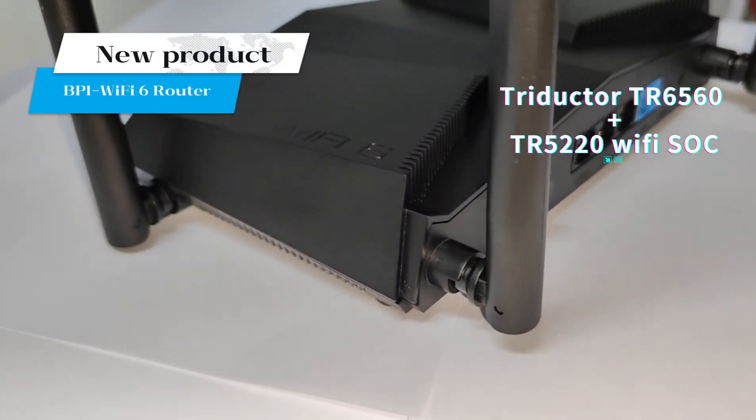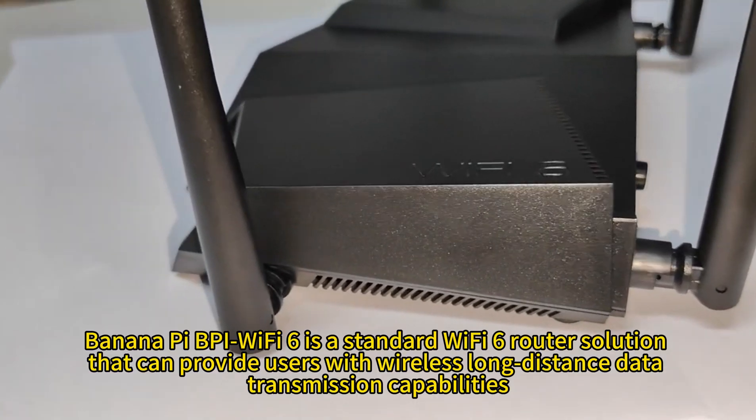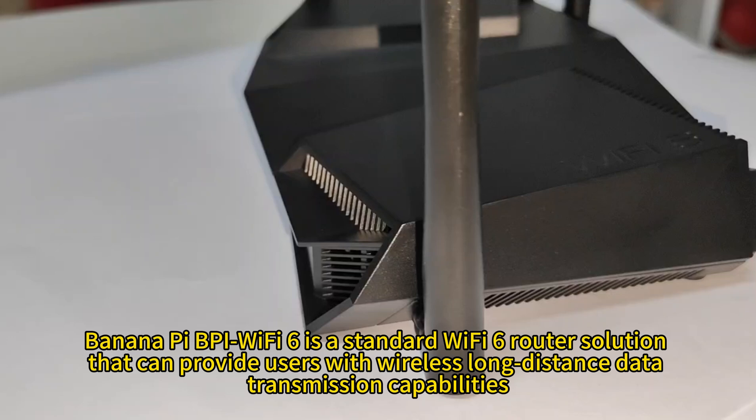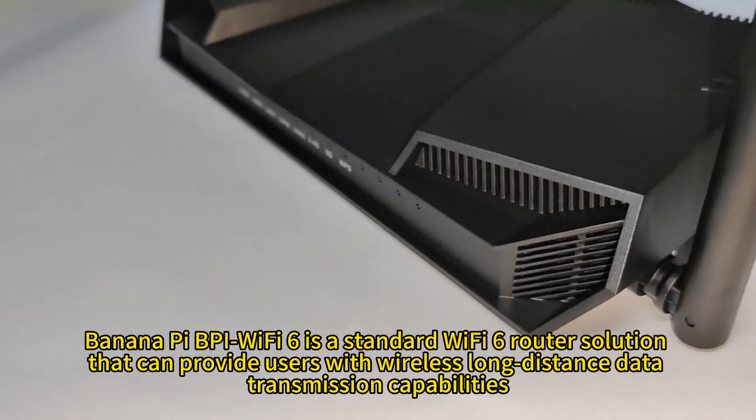Welcome to watch this video. This time we will introduce our newly launched router. An Anapi BPI Wi-Fi 6 is a standard Wi-Fi 6 router solution that can provide users with wireless long-distance data transmission capabilities.